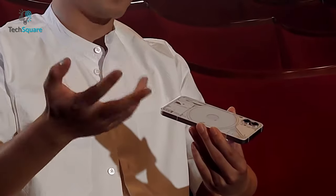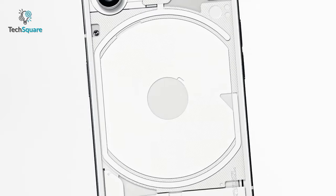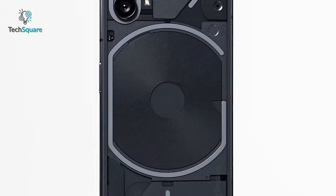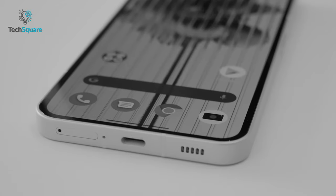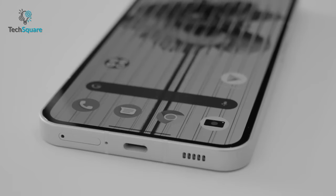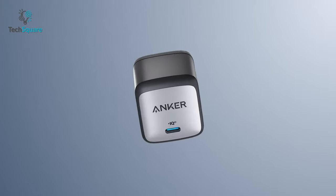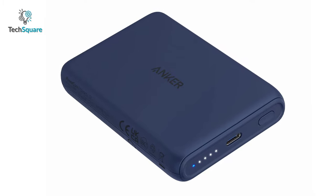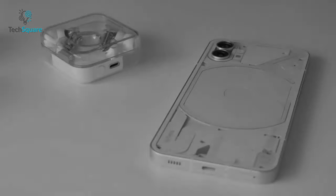As you know, Nothing recently released its very first smartphone called Nothing Phone One, which has a pretty unique design. The most stunning thing is that it features a transparent back and multiple LED lights named as the Glyph. However, the downside is there isn't any 3.5mm audio jack and they did not include the charger in the box. This is why we made a list of some must-have accessories for Nothing Phone One which can help you get the most out of it. So, without further ado, let's get started.